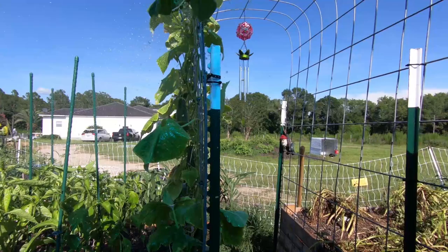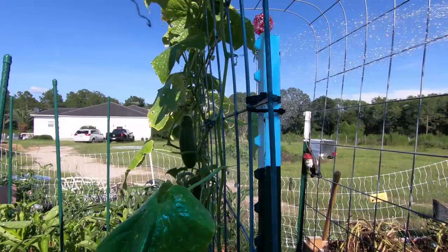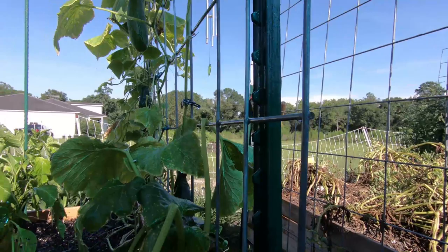We're just going to get them out of hiding with this water here. I can see them just crawling all over the place right now. It's really upsetting because these cucumber plants have been great for me.